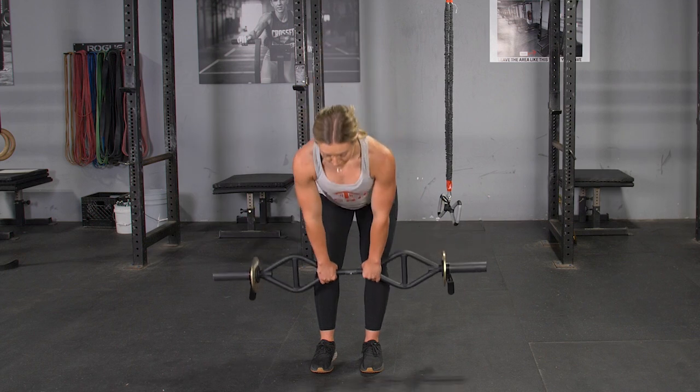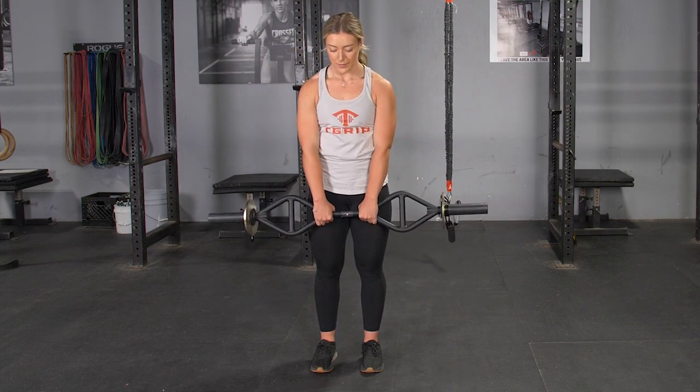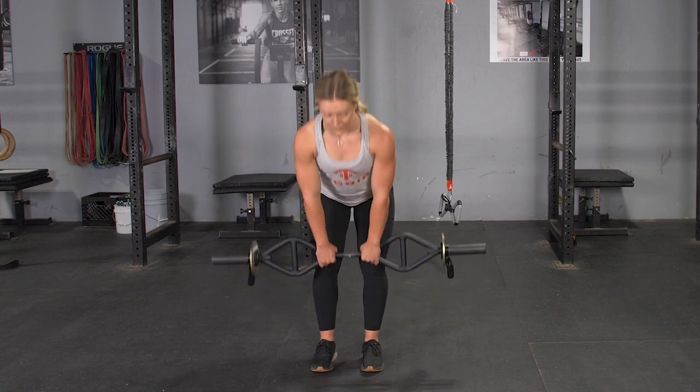To complete the RDL to Upright Row exercise, begin standing in an upright position with your feet about hip width apart. Grasp your T-grip bar with a center grip, arms extended down in front of you.